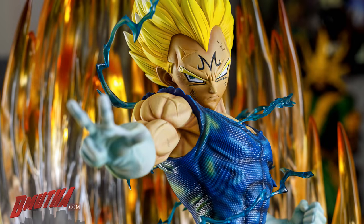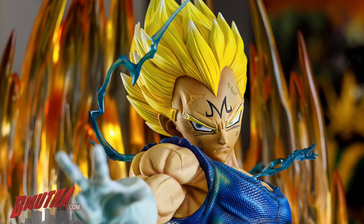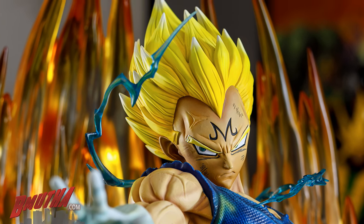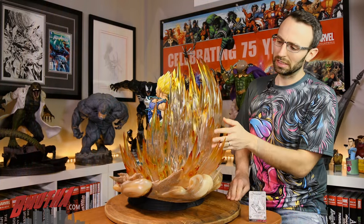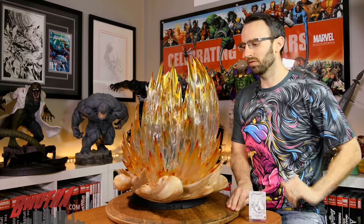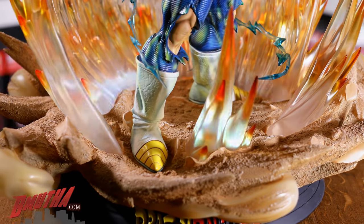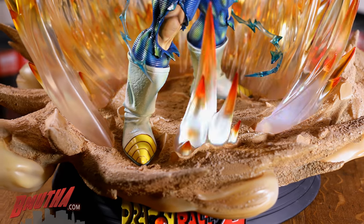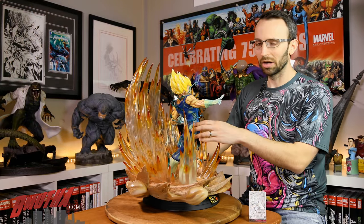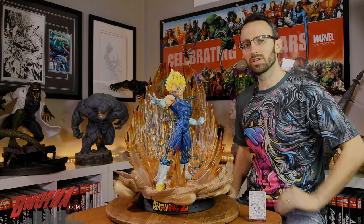The one place they maybe went a little heavy for me is the highlights on his back, to give the sense of reflection from the energy field — I might have toned that down a little bit, but it doesn't look too bad. His hair goes from a darker yellow and fades into white at the tips. The energy field goes from clear to a yellowy and then a slightly darker yellow and an orangey color at the tips of those energy field spikes. Overall, it's a nice clean paint job with really nothing to complain about except maybe those heavy back highlights.